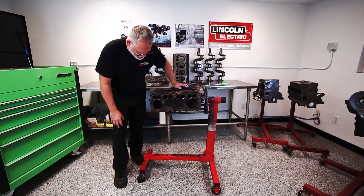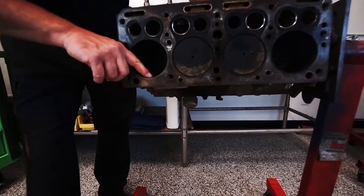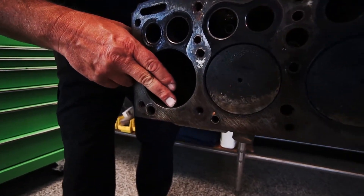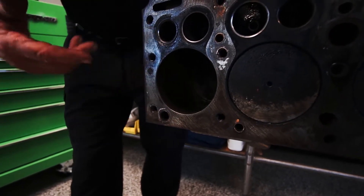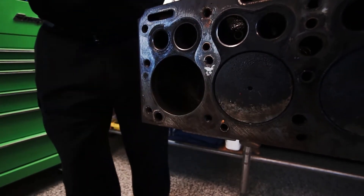Another way to check if your engine is using oil is when you have the piston back down in the bore — check for a ring right at the top part of the cylinder. Look for a shoulder that you can catch your fingernail in. If there's a shoulder you can catch your fingernail in, there's not going to be enough clearance to get those rings in and get them seated. You're going to have to have it bored out.